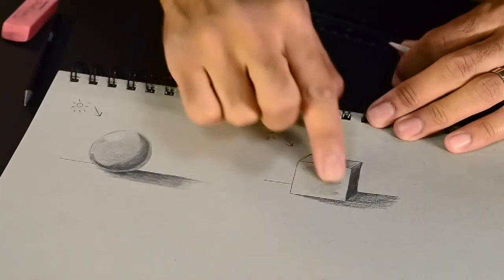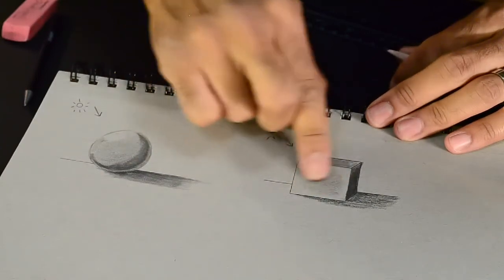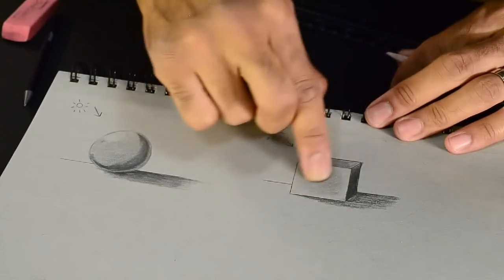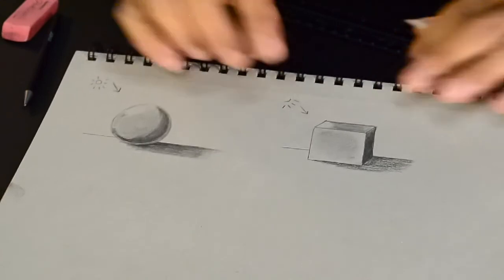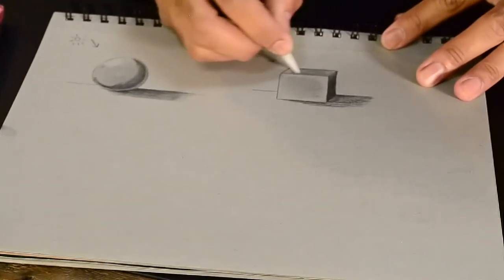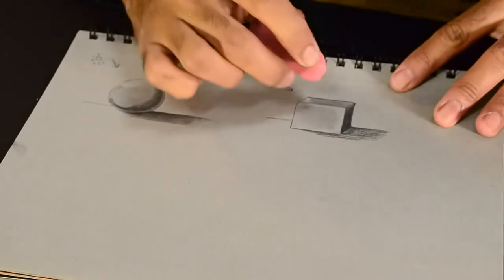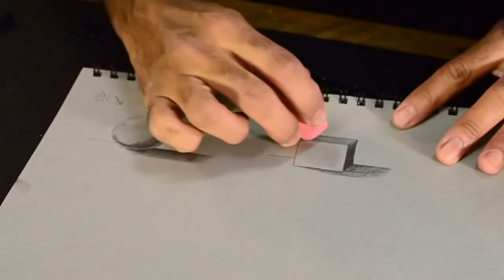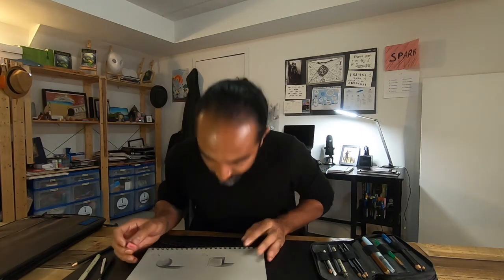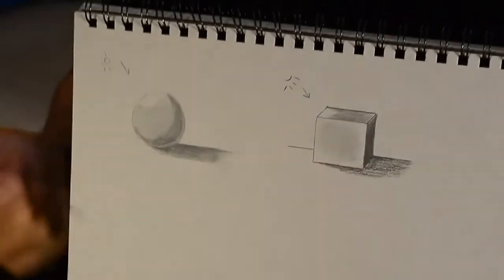Now I'm going to use my blender to soften this whole thing up. The blender is really fun — it's just like a paper pencil, and you get precision because you can get so close to those edges. Notice how much your pressure and the heat of your hand and finger can soften that entire shadow. Then I'm going to take that eraser right on the edge to create the highlight. Voila — there's our shadowed cube. So now we've got the sphere and the cube.